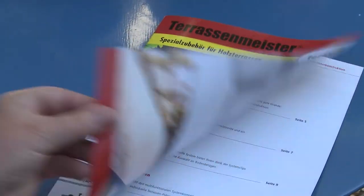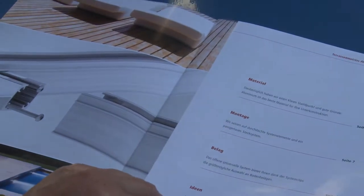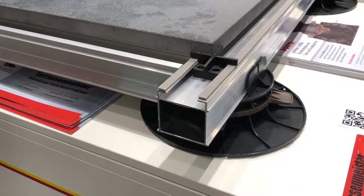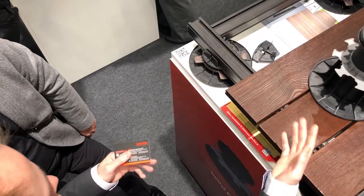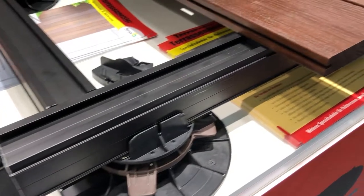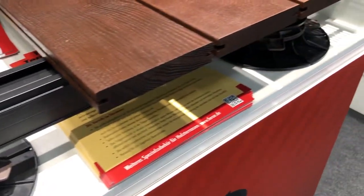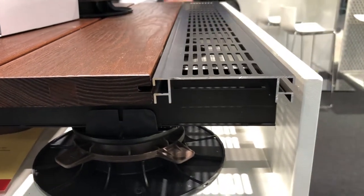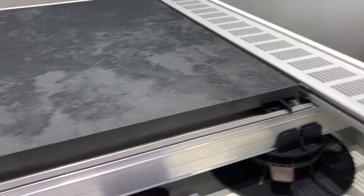As the first Neuheit at BAU 2019, we show you the TUCON Terrassenmeister-Unterkonstruktion. This is an aluminum Unterkonstruktion which is very easy to install. It is available at BAU 2019 and can be combined with wood, WPC, or ceramic plates.